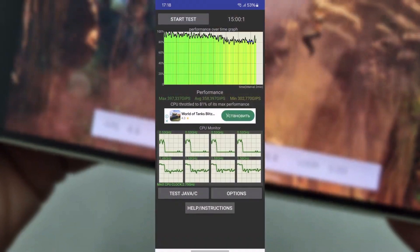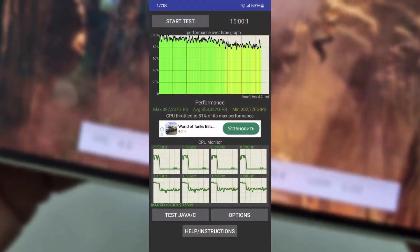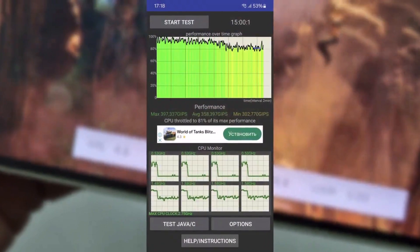During a 15-minute CPU speed limit test, the Exynos 1480 maintained a relatively stable temperature without experiencing sudden drops.